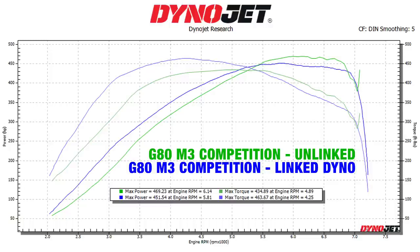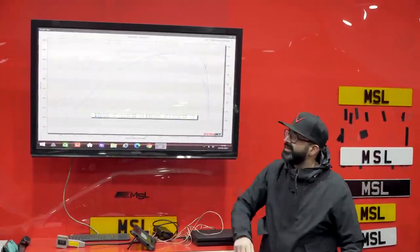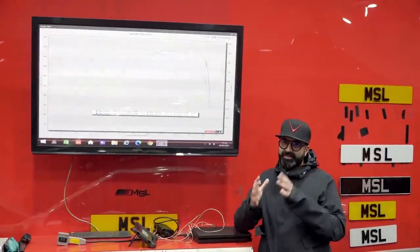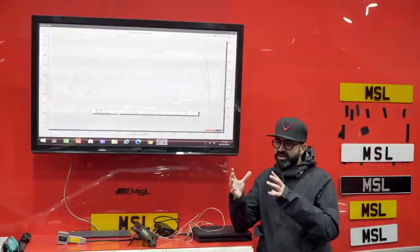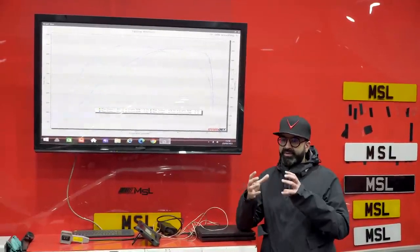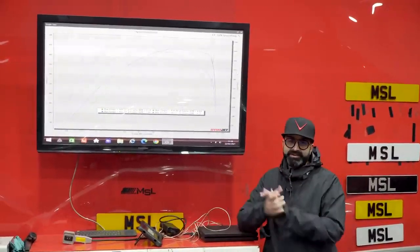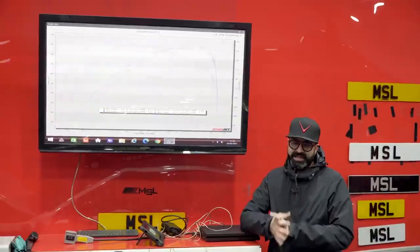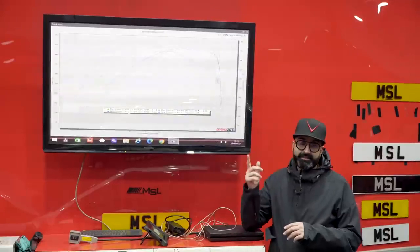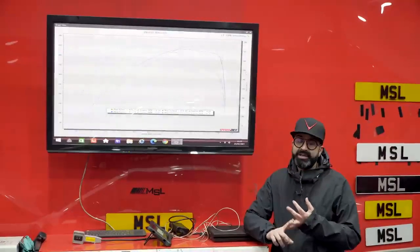On rear wheel drive it made 469 wheel horsepower — which was a good guess by me at the beginning — and 434 torque. You can see on the rear wheel drive it's holding the power a lot better at the top end. A dyno is a tool realistically just for measuring before and after changes; it gives us a good guideline as to where we're starting, but it's not a real figure of absolute engine power. What we're going to do now is compare this graph against some F80 M3s — a stock one and a tuned one.